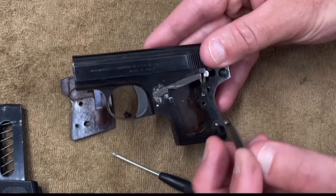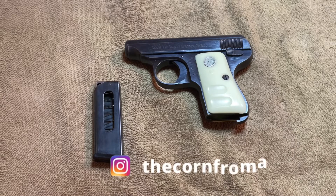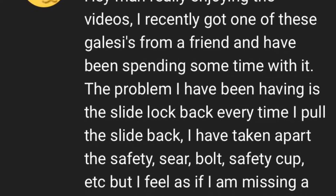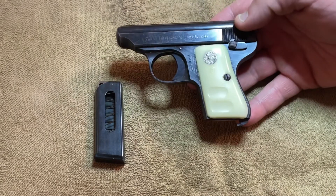I did a video recently about the Bernadelli — just a quick Q&A about a couple of comments that had been dropped, asking me some questions about the way it was assembled and a few other odds and ends. A YouTuber recently asked me to do a video regarding an issue he was having with his .25. He didn't specify the caliber, but he did say it was a Glacci.